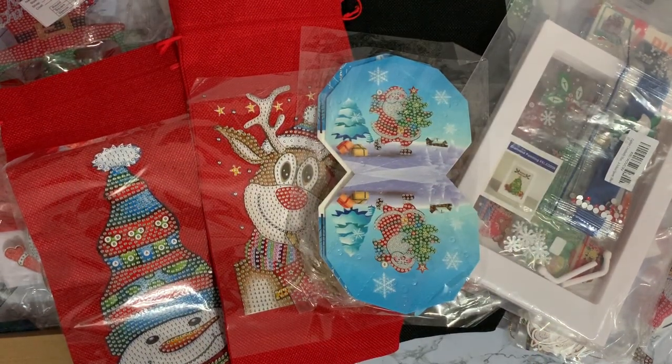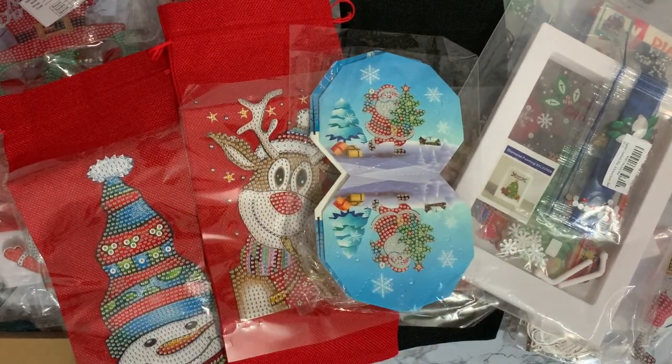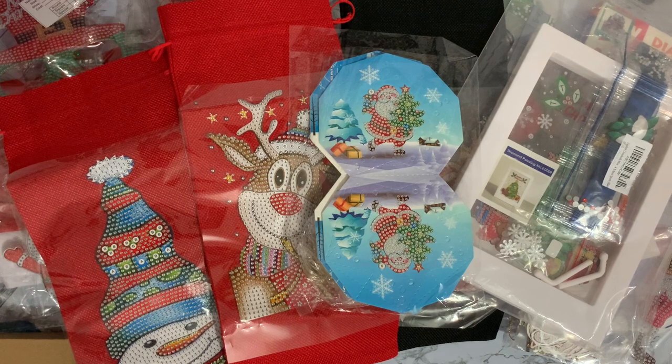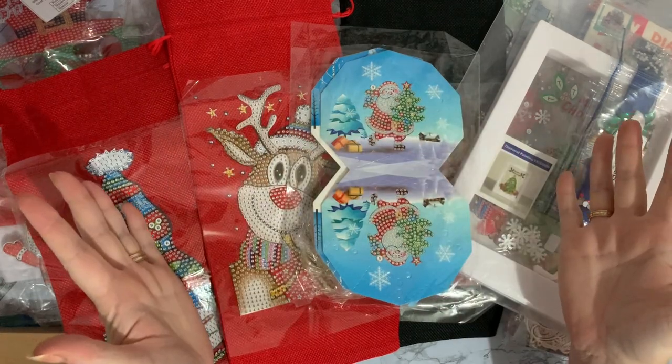So that's 21, and what did I say — 12. 21 and 12, so I've got 33 Christmas projects to do. So even if I managed one a day, I'm still not going to get them all done. I think it's going to be a case of picking out which ones to do and what I like best, but that's okay. That's what Christmas is all about.